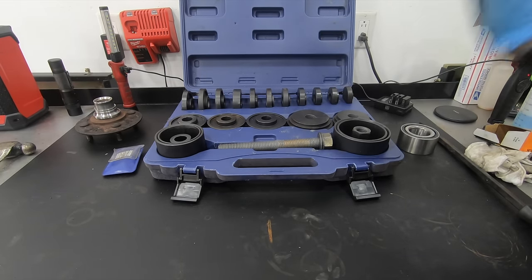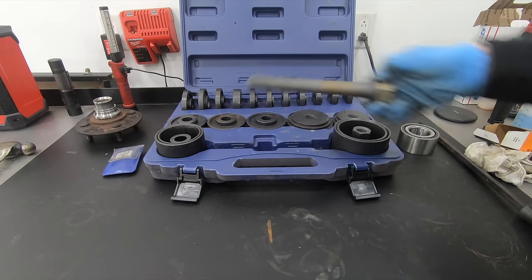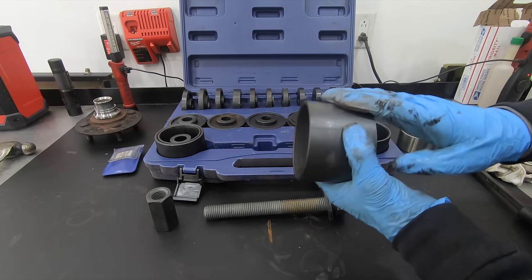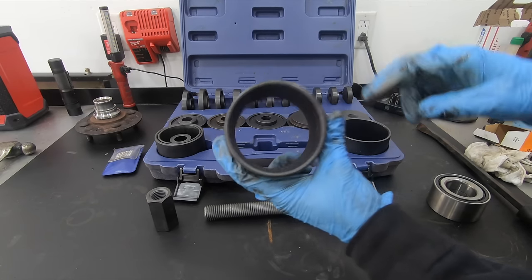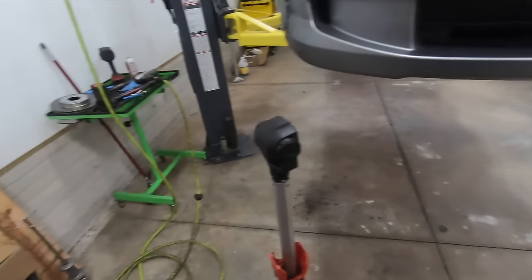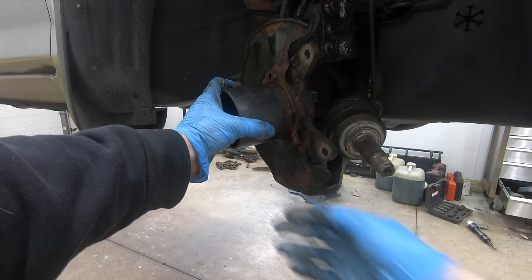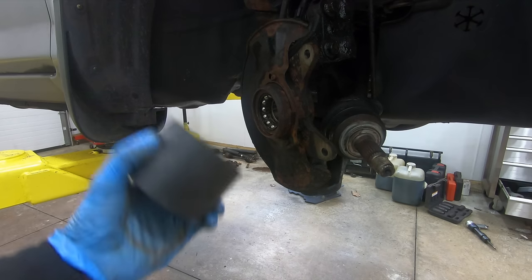This is the press tool we're going to use — I'll link it in the description. First, get out your bolt and nut, then find the right size cup to go on the outside of the knuckle so the bearing will pass through the center of it. Take the cups over to the car to check fit — the one that sits nice and square on the knuckle is the sleeve we'll use.